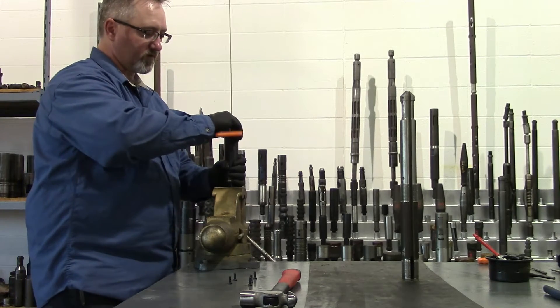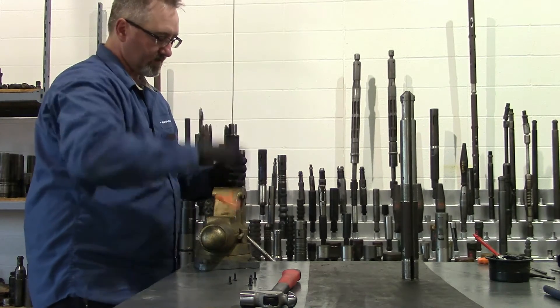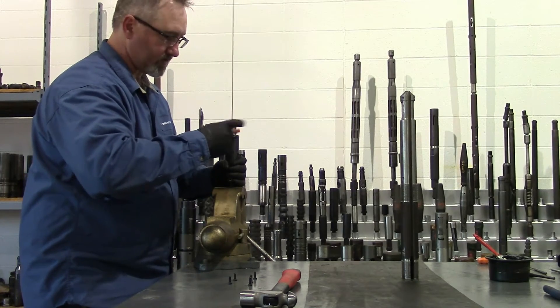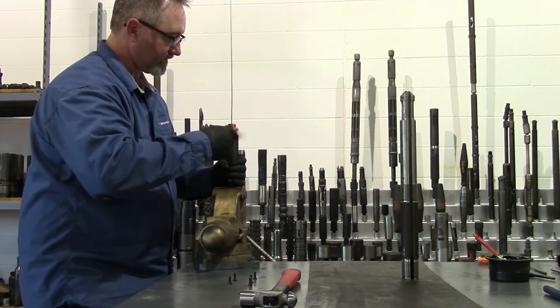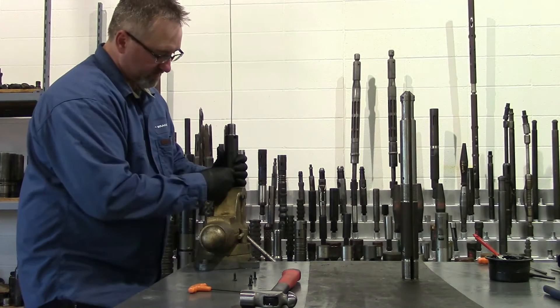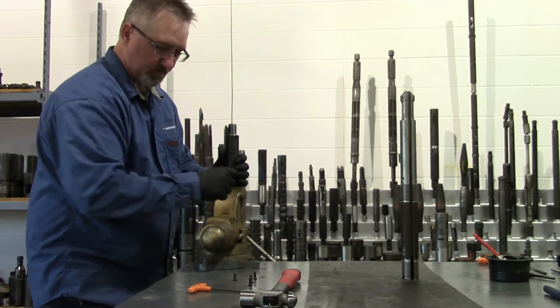There are six low-profile cap head screws that hold the tool together. You want to install those and tighten them all up nice and tight, making sure the tool doesn't come apart when it makes impact. For this application I'll just install tubes so it holds the tool together for us.